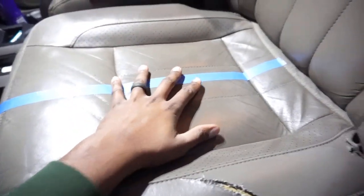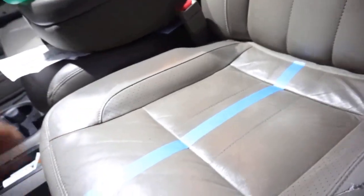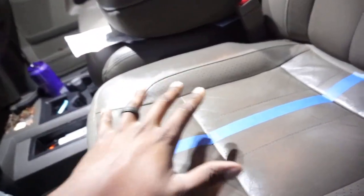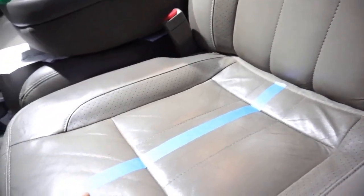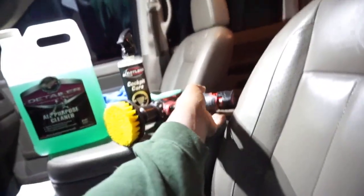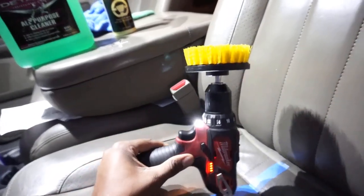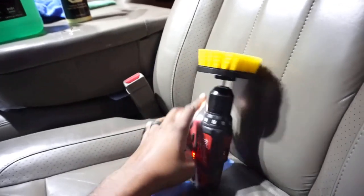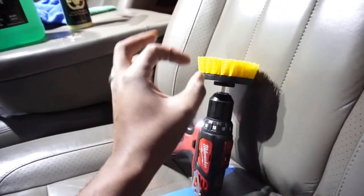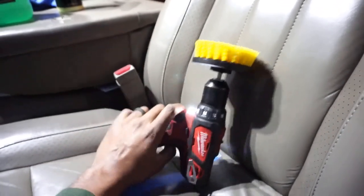So we're inside my truck right now. I taped up the seat so you can see the before side. The most important tool I use in my interior detailing arsenal is a scrubbing brush that attaches to a drill. You can get this on Amazon — it comes with a big brush, a small brush, and an assortment of drill attachment brushes. I'll have a link down below in the video.